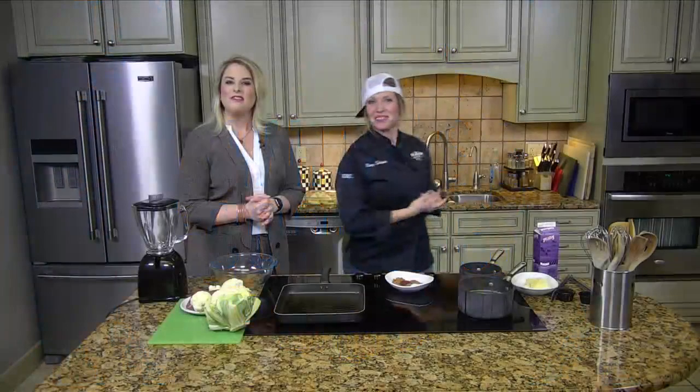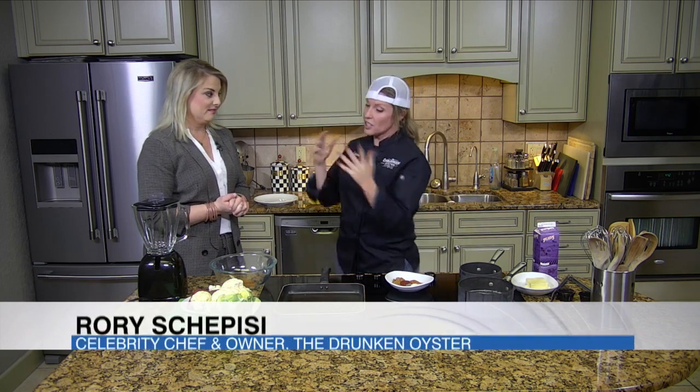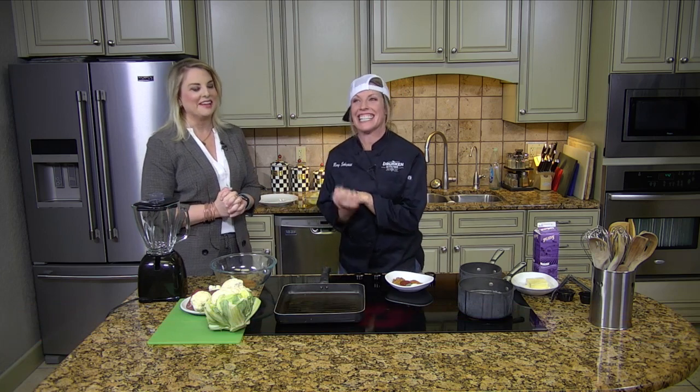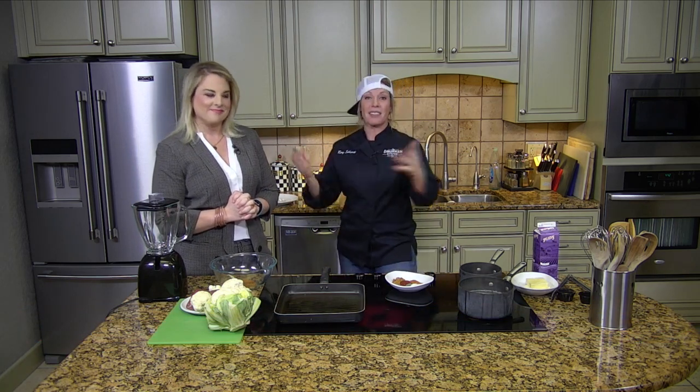Welcome into the kitchen everybody, my friend Rory Schipizi joining us this afternoon. You have got something very special today. You are making a steak and not just any steak. We are doing filet mignon because I know how much Megan likes to eat filet mignon. Anyway, everyone happy new year!